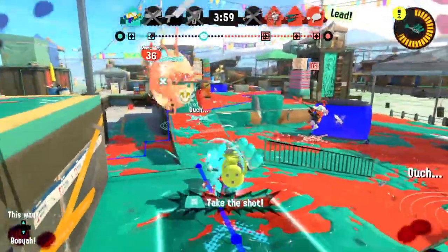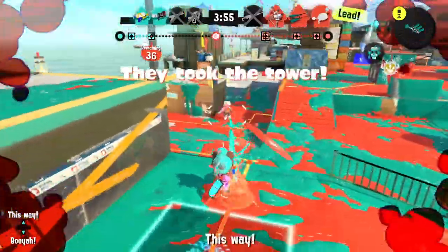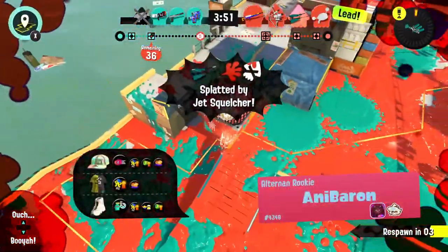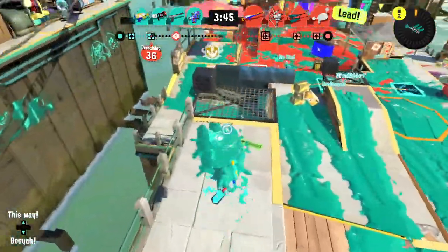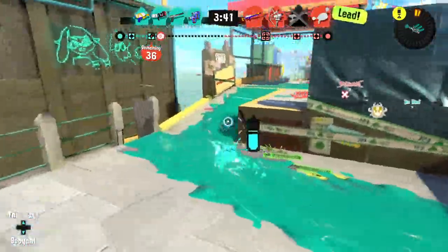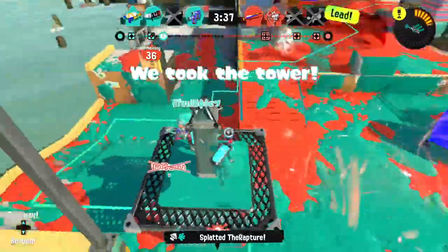Things are pretty intense. I have the trizooka ready and I want to try — is that person on my team? I don't think so. Oh no, they've got greater range than me with the Jet Squelcher or something. This is not going so well — they are in the lead. But I remember tower control being one where you can turn around quite easily. Got you with that splat — we need to take this tower!